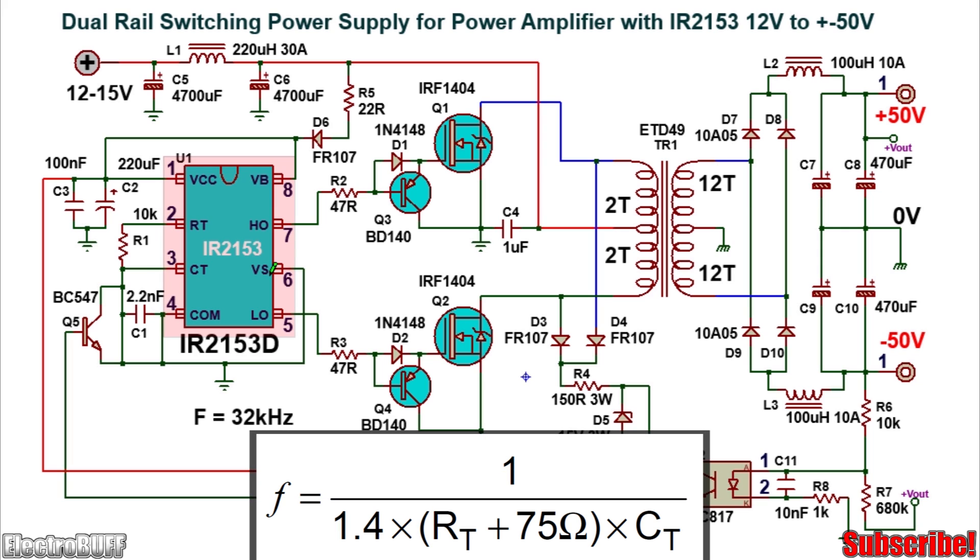The frequency of oscillation is set by the resistor R1 and the capacitor C1. To obtain a frequency of about 32 kHz, you can use the combination of 10 kΩ and 2.2 nF as shown. The frequency formula is given by 1 divided by 1.4 times (R1 plus 75 ohms) multiplied by the value of CT.